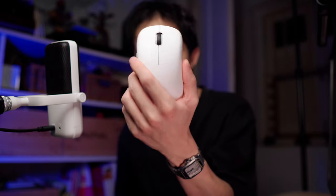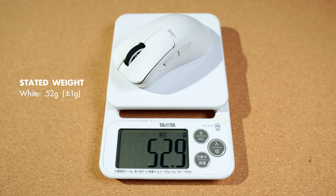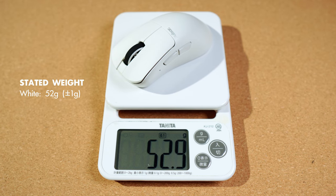Today we have the X-Lite V3 Mini from Pulsar and the Lamzu Thorn. The X-Lite V3 Mini comes in at $99.95, released sometime in January this year. It has a right-handed ergonomic shape, and the unit I have weighs in at 52.9 grams, with an official weight of 52 grams and a variance of 1 gram. This mini version is a size many people are curious about because there are not a lot of ergonomic mouse options on the market that offer a size like this — something many gamers appreciate, as a Death V3 Pro Mini was long awaited but never happened. So if you're into gaming mice of a small form factor, this could very well be the mouse for you.